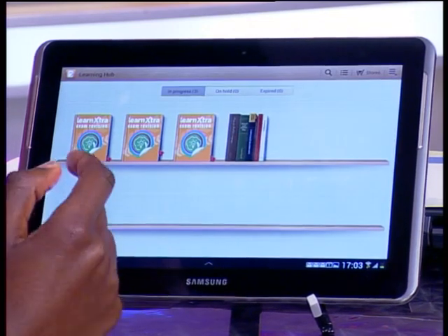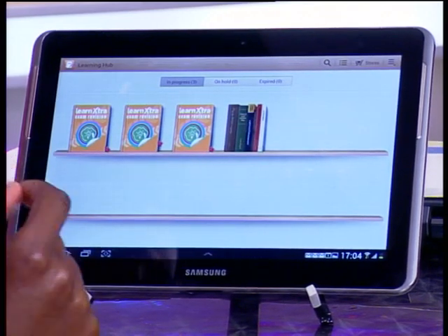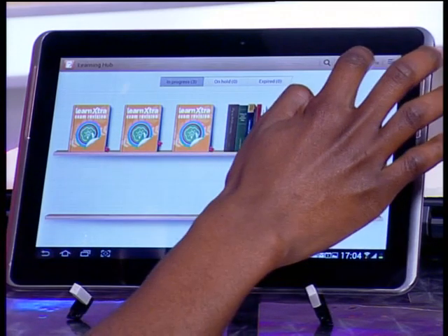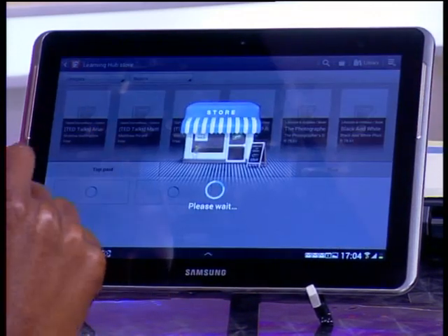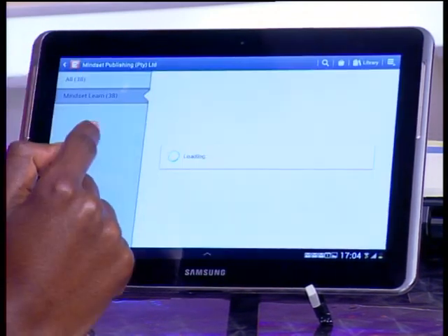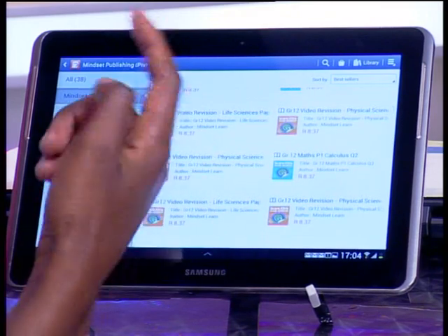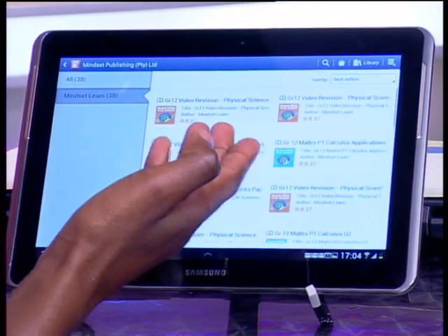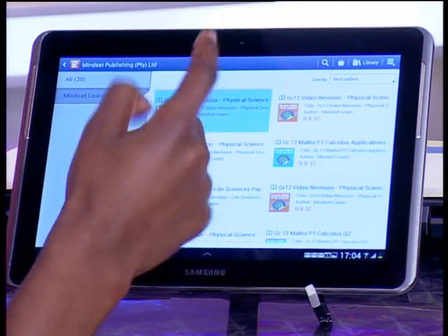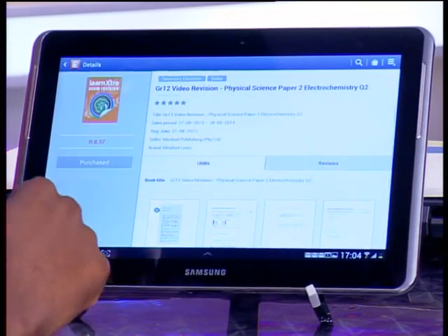If you are using a Samsung tablet, you need to get the Learning Hub, which is on your applications. You have a bookshelf with the material that you have purchased. Otherwise, if you need to purchase more content, go to the store. In the store, look for brands, then under brands look for Mindset Learn. It's all the videos that we have. Make sure you look for your favorite because we have all subjects, and you can buy them cheap from R8.37.